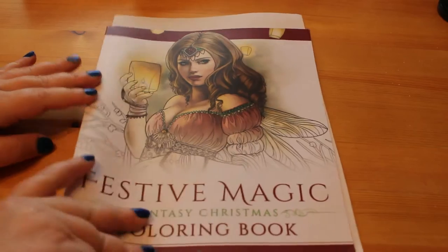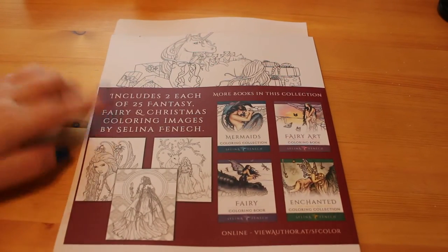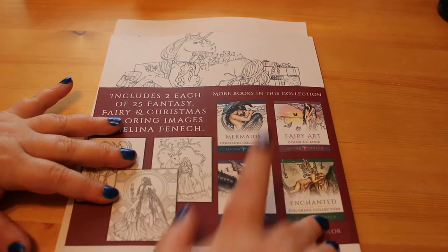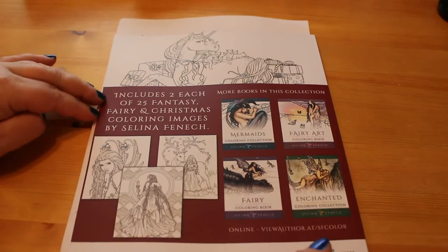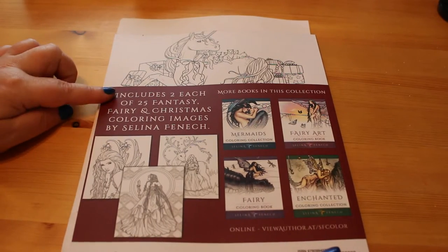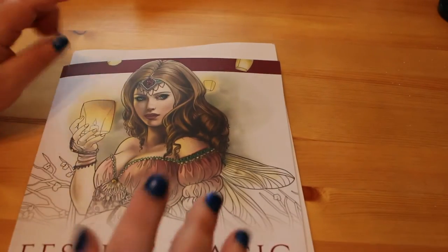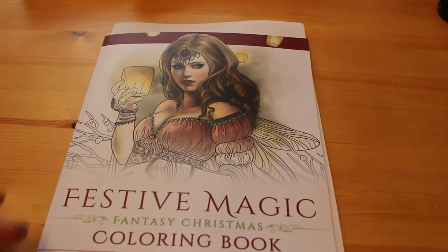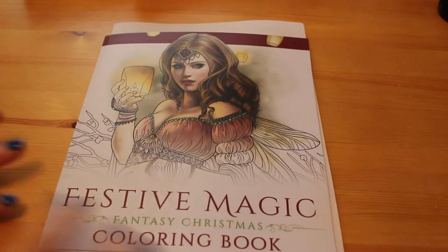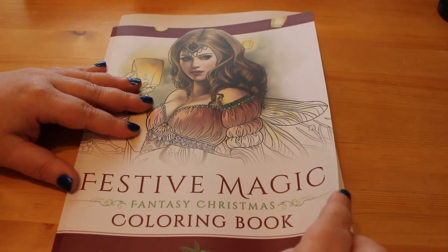This is the front of the book with one of the images on it, and this is the back of the book. As usual it's got a few of the pages shown and then some of the other books that Selina has put out. There are two of each picture in this book, so 25 images total. Selina Fennec does actually put a page in saying 'second set starts here,' unlike in the Jade Summer books, but I still put a piece of paper there so I know when I'm at it.